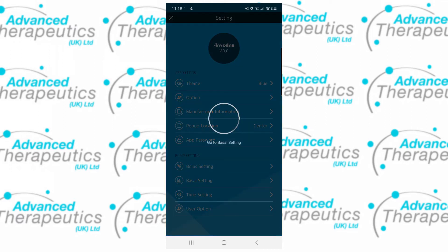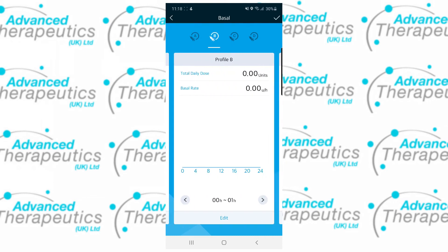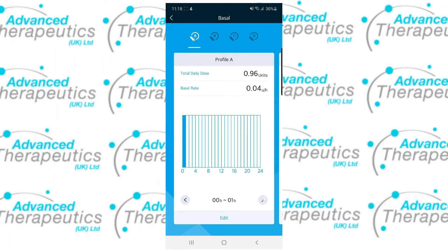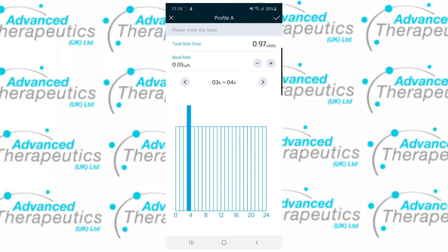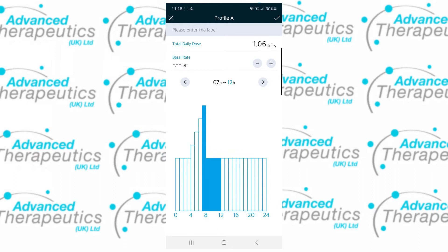You can also get access to your basal settings from this menu. Here you can see your basal rate profiles, swap between them and edit them. You can also view the basal rate profile hour by hour. Tapping edit will go through to a new screen allowing you to make changes to your basal rates. You can do this hourly, or by tapping on the numbers you may select multiple hour blocks and make larger changes all at once.